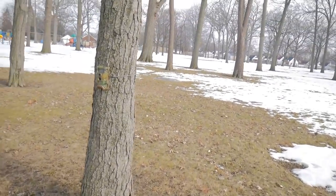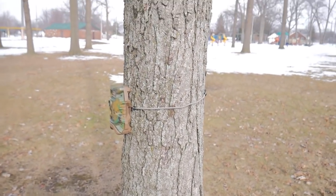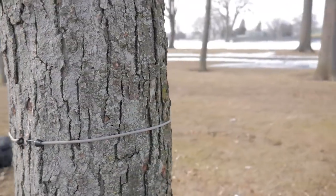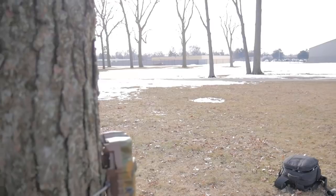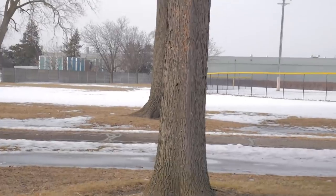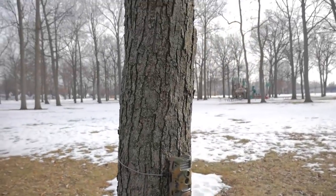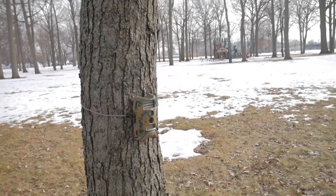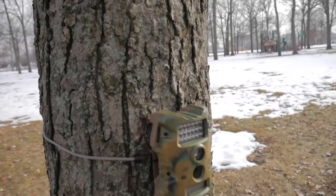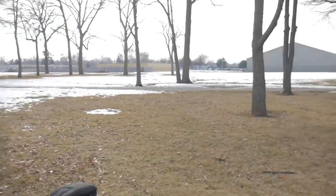Just a couple of quick tips: this tree is about an average size, and I had to actually double up the bungee cords as you can see to get it to go around. So if you're trying to get the camera around a tree that big — or anything bigger than, say, a telephone pole — you're going to have to opt for some different bungee cords or straps to get around it.